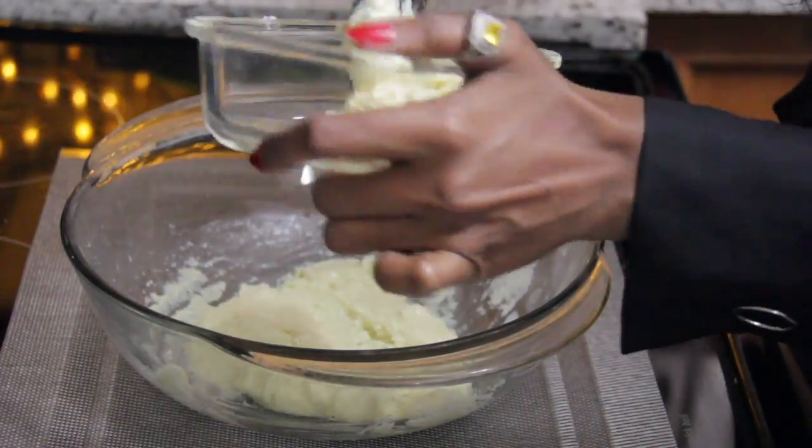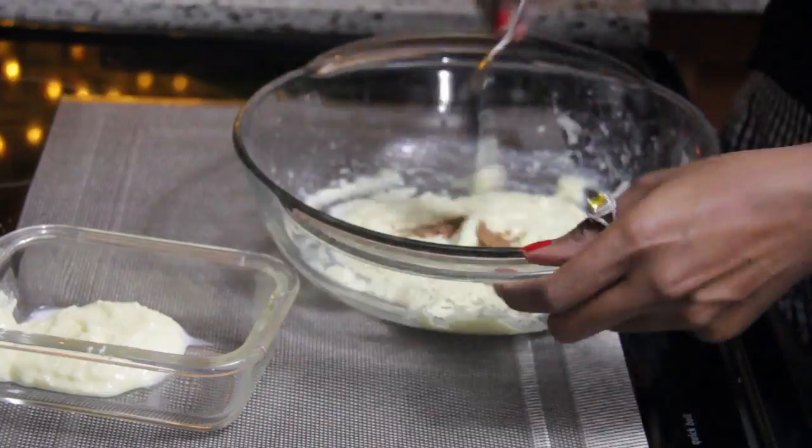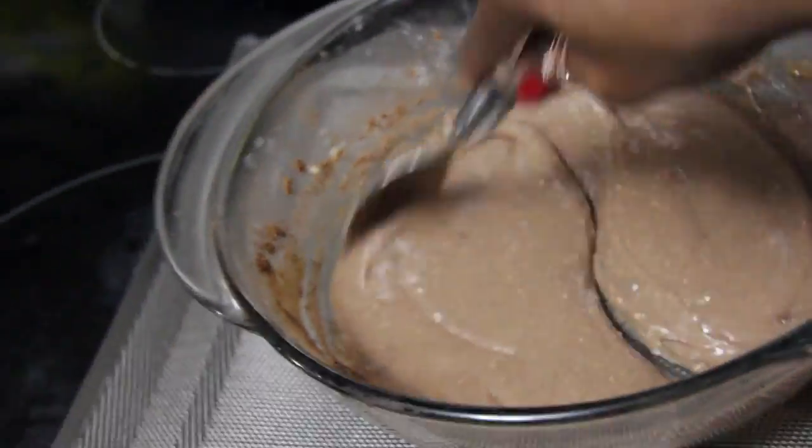Remove some of the mixture separately — this is for making the wicks for the candles. Add cocoa powder to the remaining mixture and mix it up. Now the mixture gets a chocolate brown color.